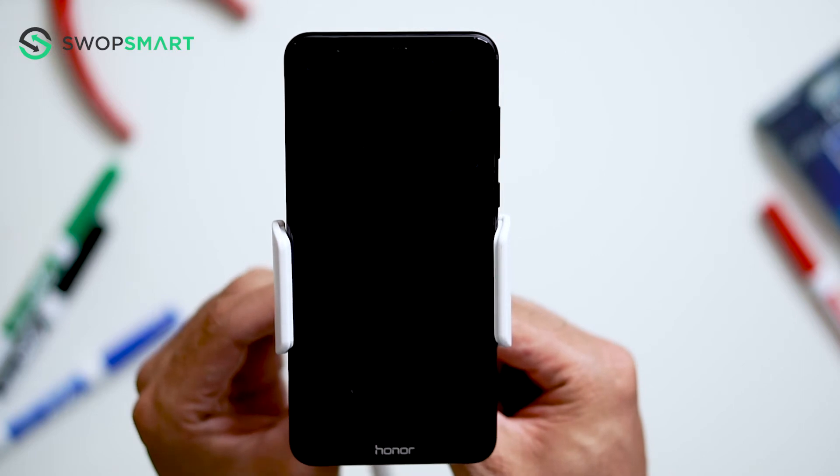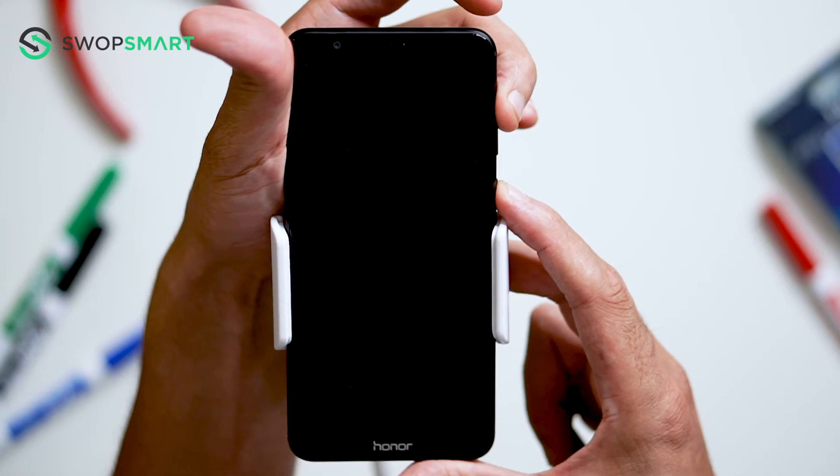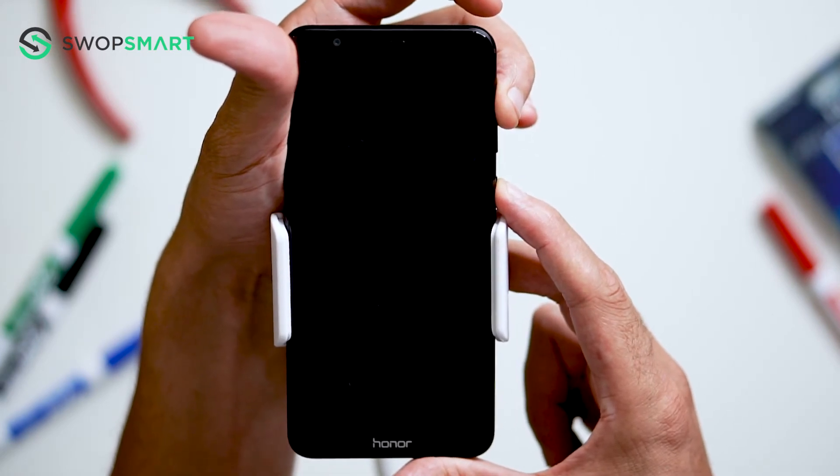Okay, let's try. First, hold the volume up button and power button. Release when the Huawei logo appears, then wait for the recovery screen.